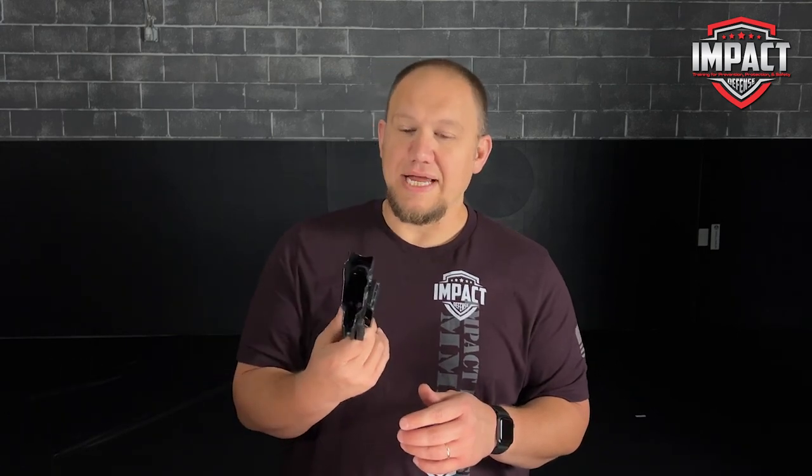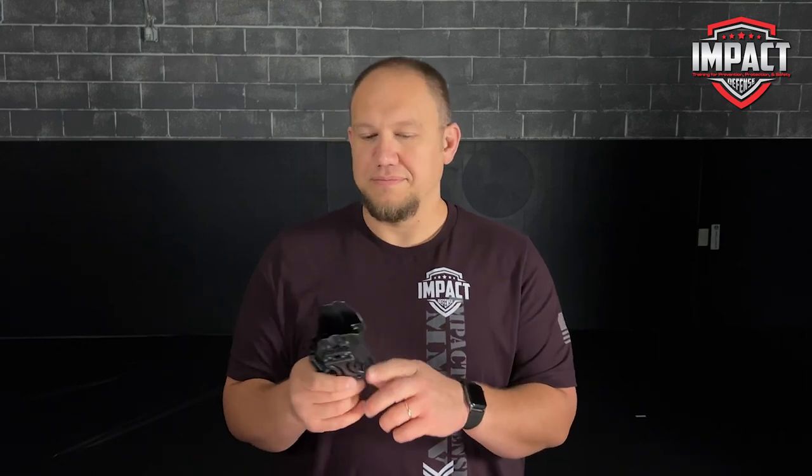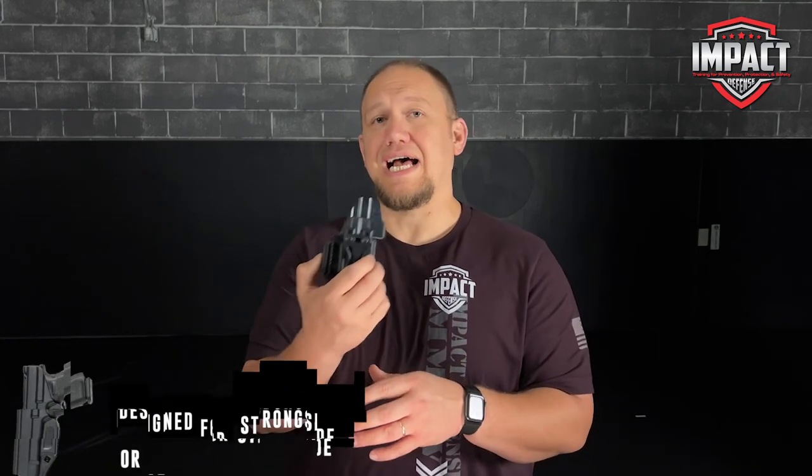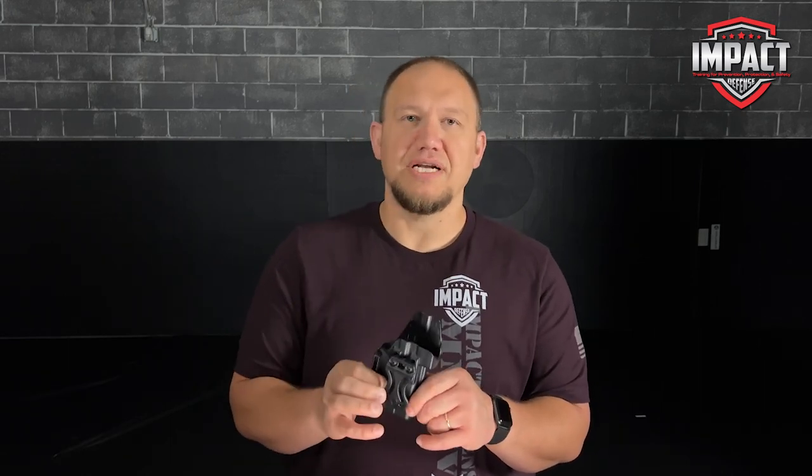For $40, this thing was a phenomenal find. I was really glad to get my hands on one of these holsters right when they came out. They're designed for both strong side and also appendix carry, so you can choose how you want to carry it. I prefer to carry appendix, and this has been definitely one of the more comfortable holsters that I've carried.